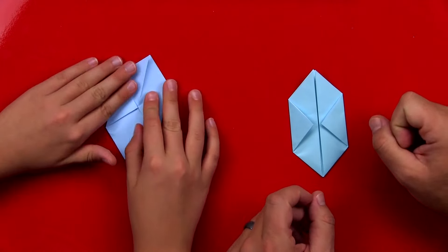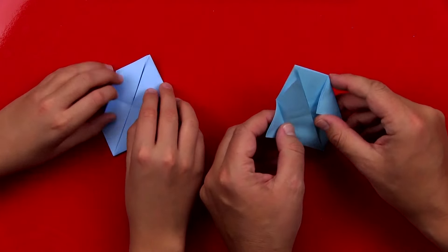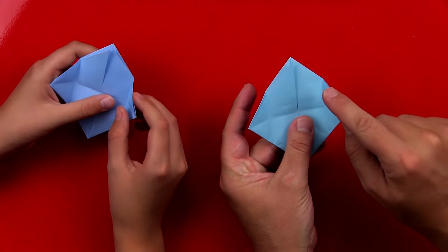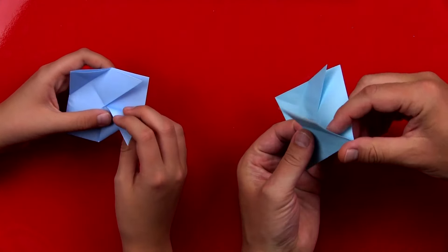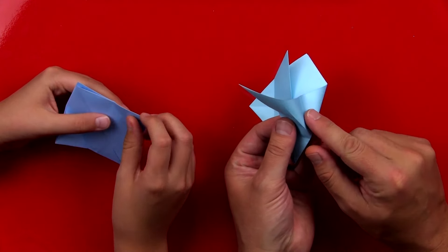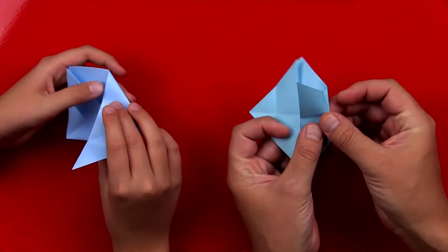This next step is a little tricky. We're going to first unfold that last step. Then we're going to fold this little corner right here, the little triangle — we're going to fold that inside. So we're going to reverse the fold and press it in like that, and then squash it back down.